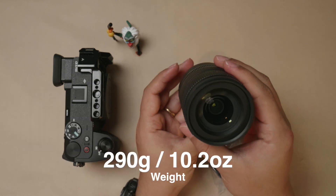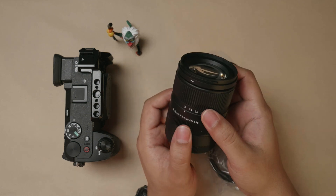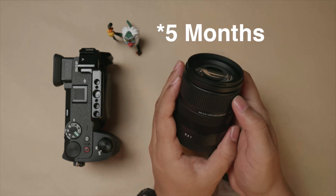It's so lightweight. I'm also amazed looking at it because I had to wait for more than two and a half months just to get this lens — I was literally on the waiting list for two and a half months.